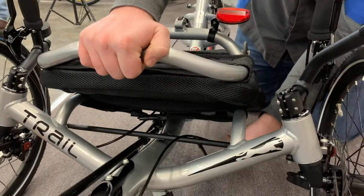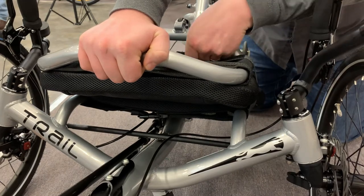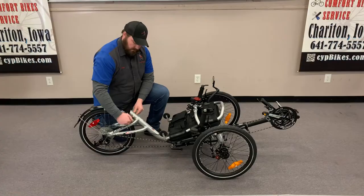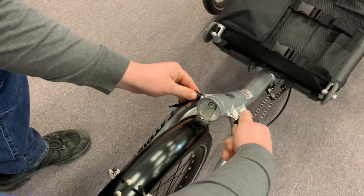Fold the seat forward — there's a strap underneath, come over the top, secure it into place. I also like to make sure this nut is tightened back up so it doesn't fall off.